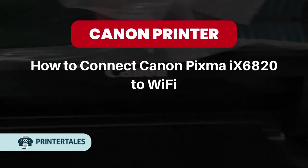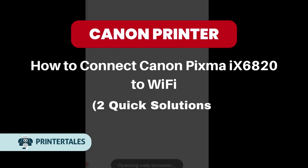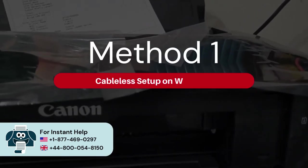How to connect Canon PIXMA IX6820 to Wi-Fi. Two quick solutions. Method 1: Cable setup on Windows.